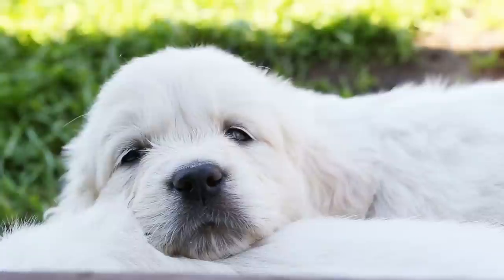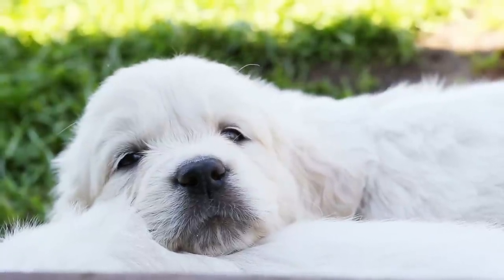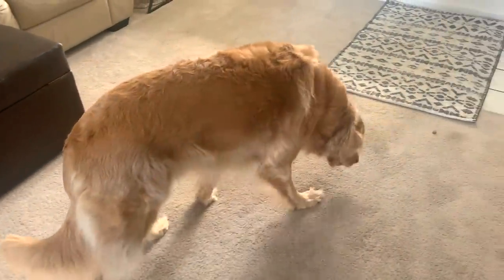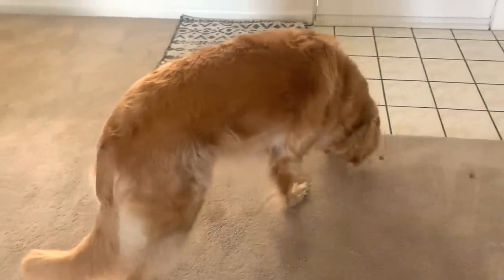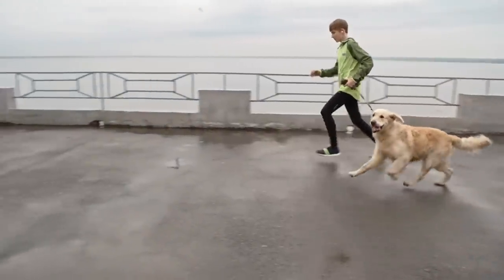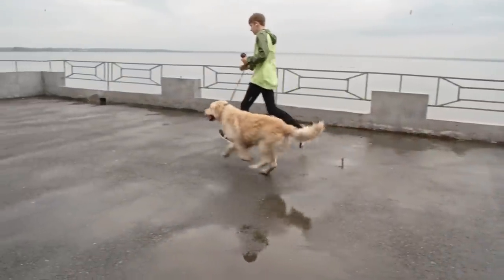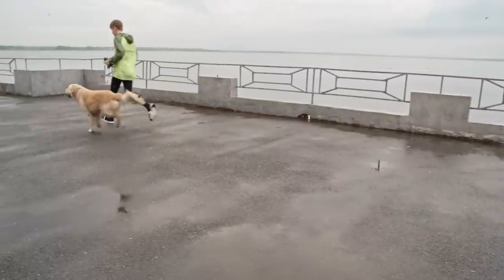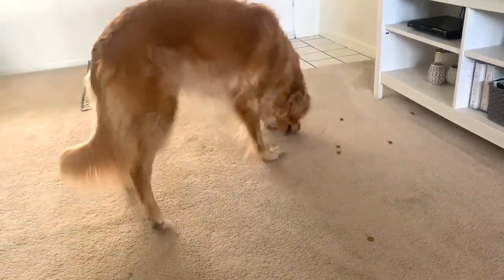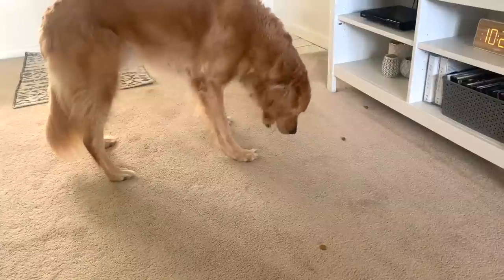If breakfast or dinner time isn't a good time to train them, here's another way to feed them: through a scavenger hunt. This is kind of like the lazy person's puzzle toy — you're still letting your golden use their brain and nose to find their food, but you're hiding it around your house instead of in a toy. Depending on how often you do scavenger hunts, you might need to start easy with obvious hiding places or a trail to follow, but as they get more practice they'll soon be master food finders. And if you're really short on time, even just scattering their food across the ground is fun — they love using their nose to find food.